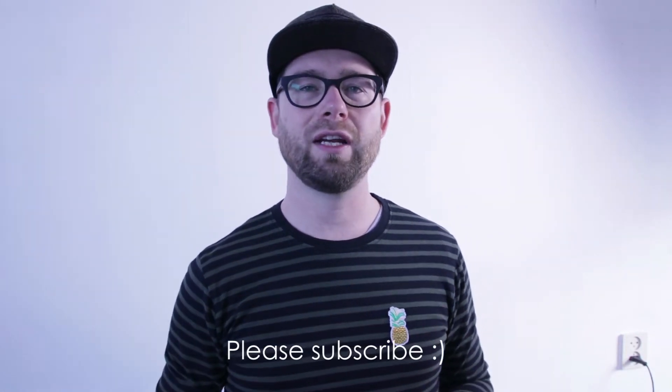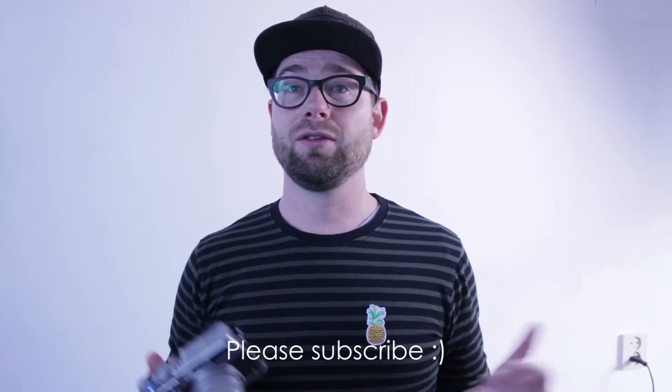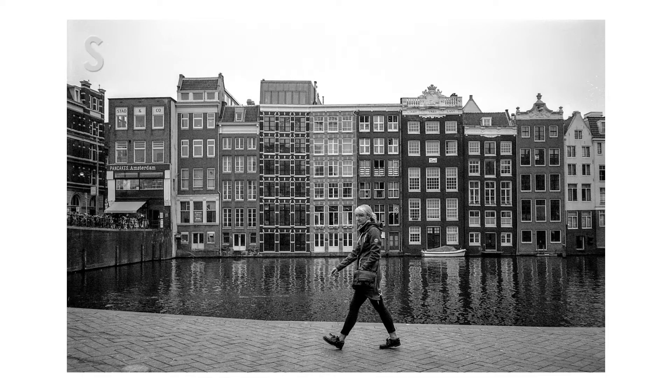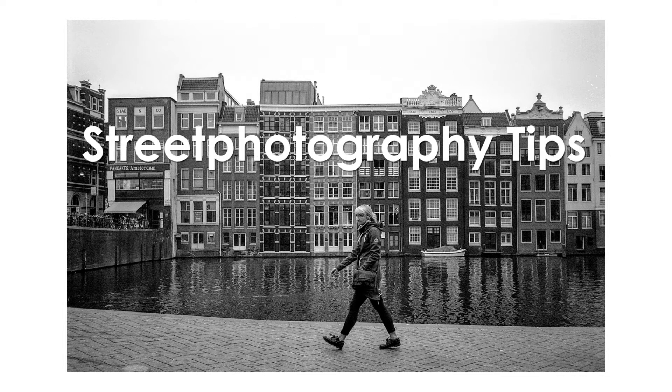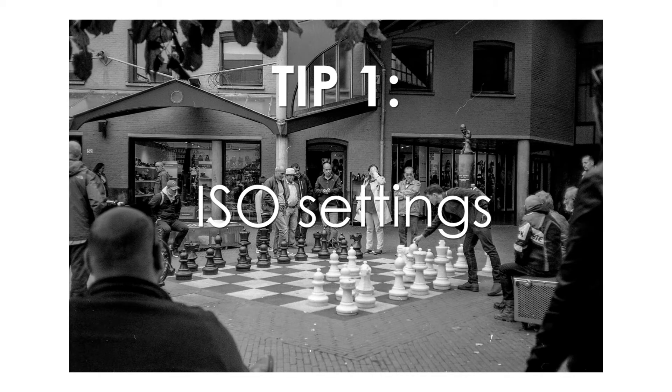Let's talk about my top tips for street photography settings to help make you stealthier, quicker, and to just have more fun. If you're in a hurry, here are the things I'm going to talk about, but you better lean in close because they're really tiny.